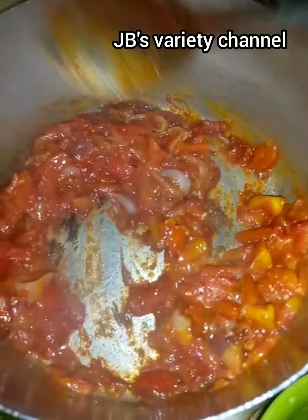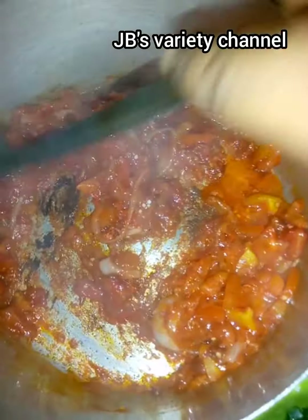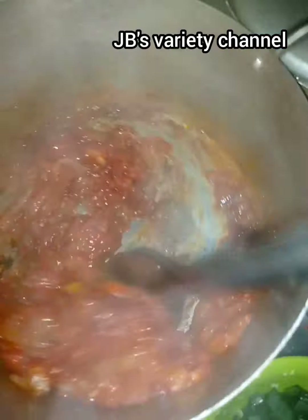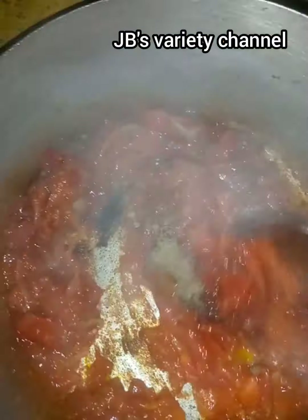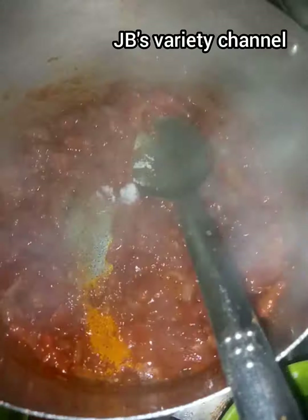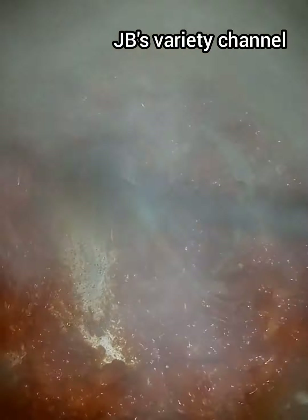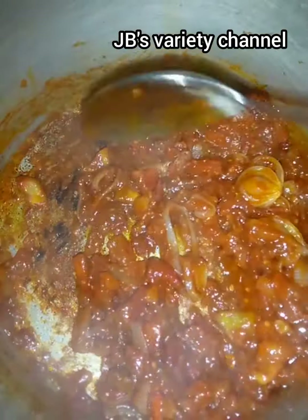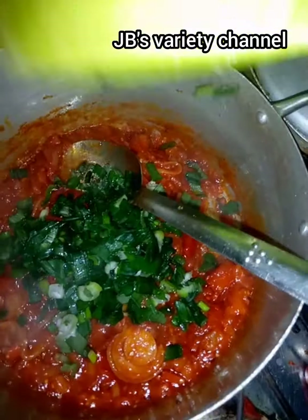About two minutes, let it fry, then add your pepper. Let your pepper fry, then start putting your ingredients gradually. I start my seasoning — I used four cubes of seasoning to my taste, and I used half a teaspoon of salt. I realized it wasn't enough so I added another half teaspoon. Be careful with salt so you don't put too much. Then I add my spring onions.